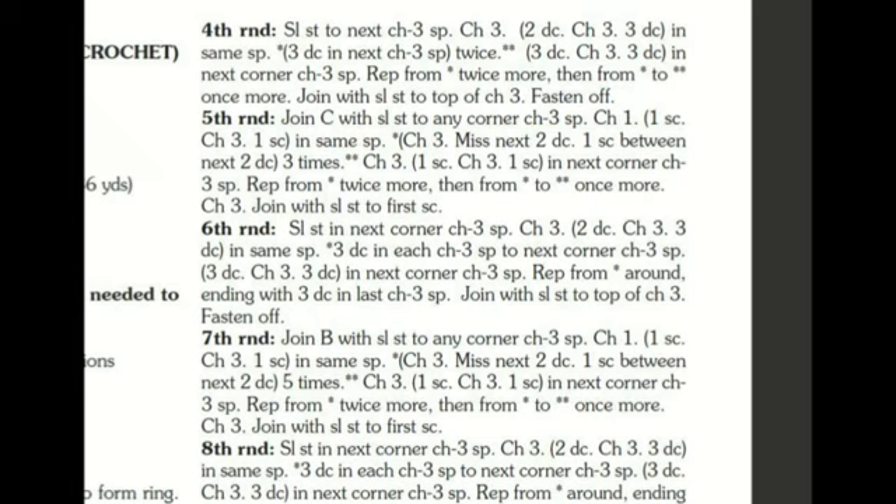This is no ordinary granny square blanket. One rotation creates the foundation and the next rotation creates all the bulk inside the blanket. In round five you join color C and you're essentially creating the foundation. Slip stitch to any corner, chain one, then one single crochet into the next chain-three space, then one single crochet again into the same space. Follow the asterisks and work your way around — this round is simpler because it creates the gapping foundation for round six.